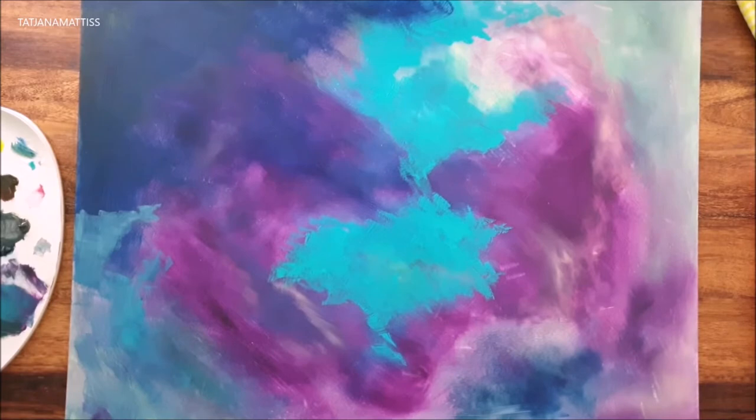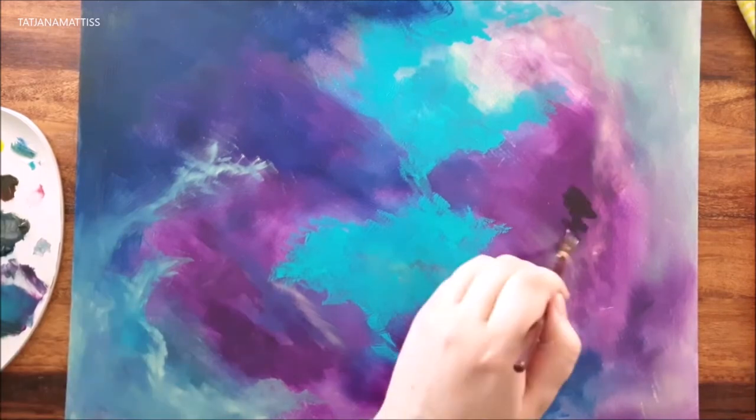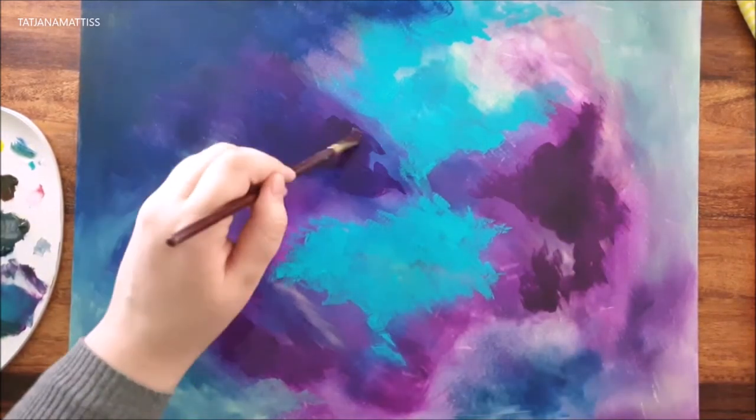After you have your messy base, blend all the colors with a dry brush into each other and then let it dry for a day or two.